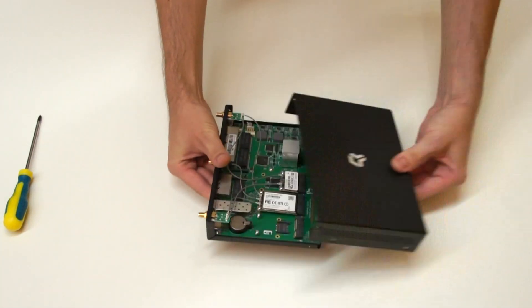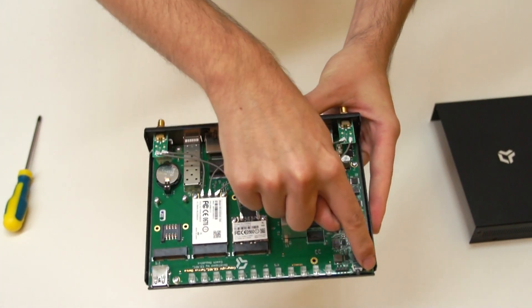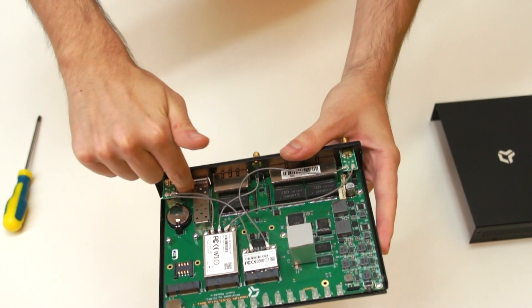Now you have to remove the board from the case by removing five screws here, here, here, here, and here.